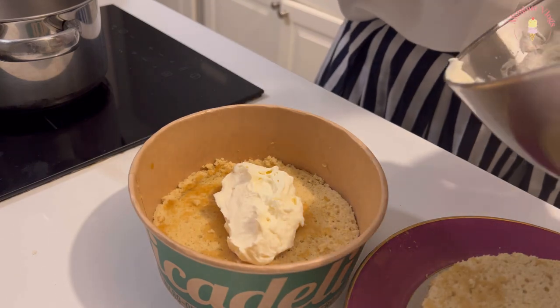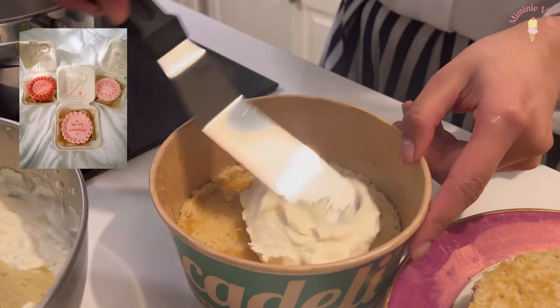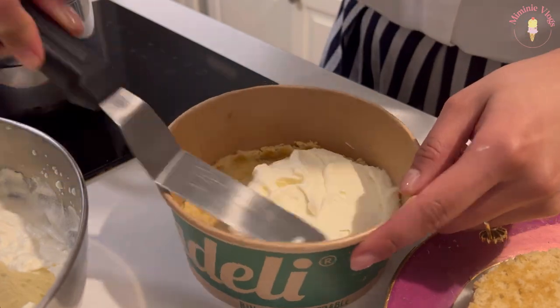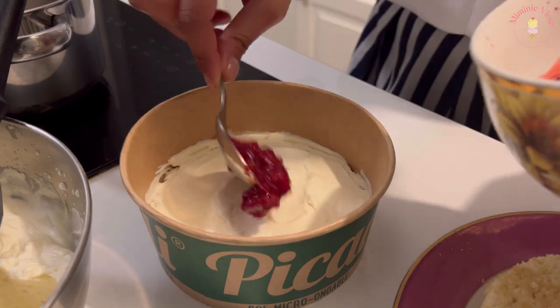I was looking for burger boxes to put the cakes in, but I couldn't find any in the kitchen. They were only available on online wholesale websites, so I found some sushi and salad boxes with a cover — and that's what I used.